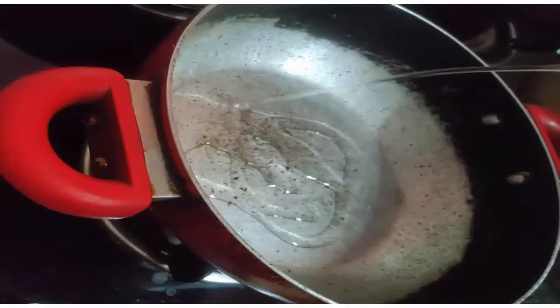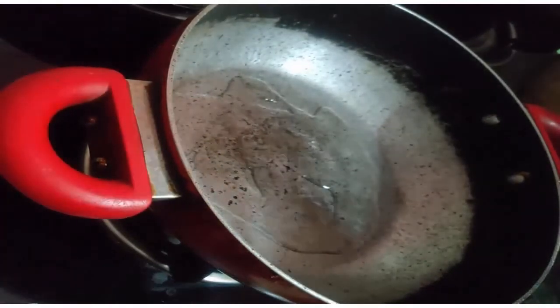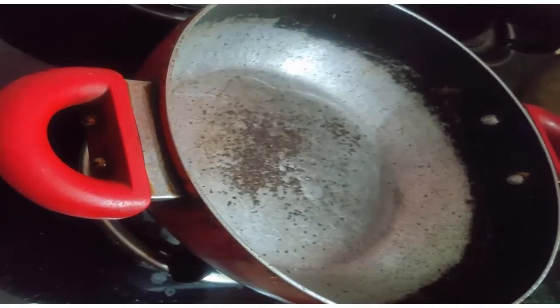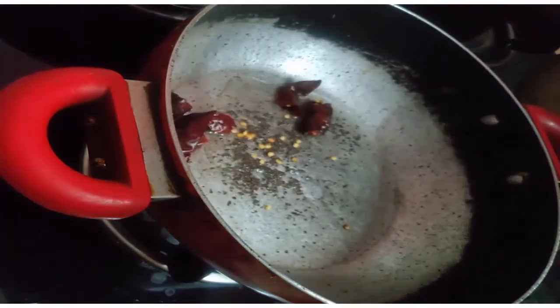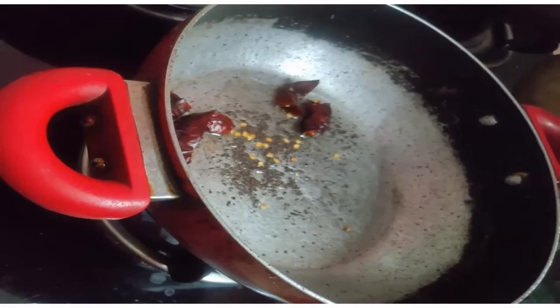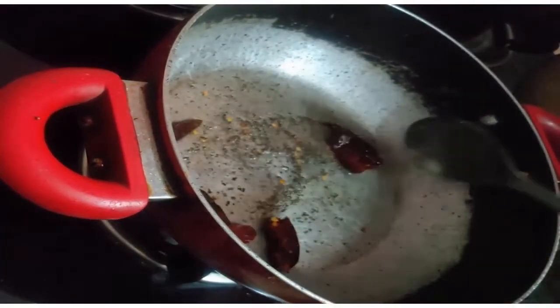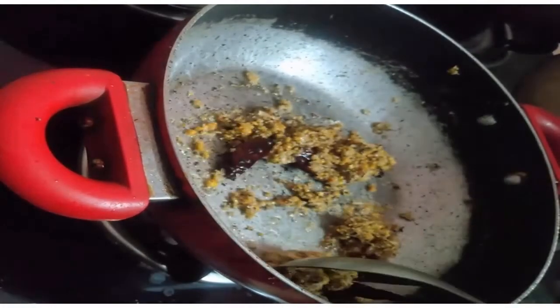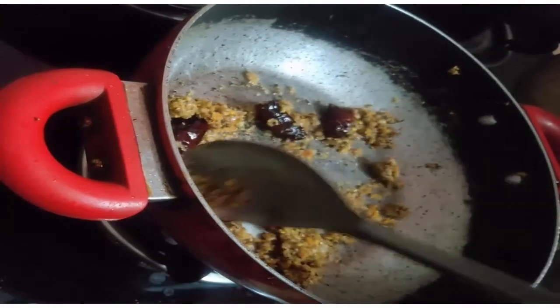Then add a little oil in the pan. Add a teaspoon of mustard seeds, add a half spoon of mustard seeds. Add 2 red chili and add 2 words of sauce.